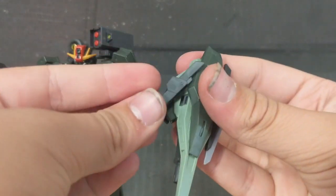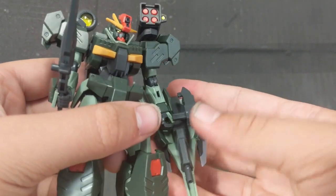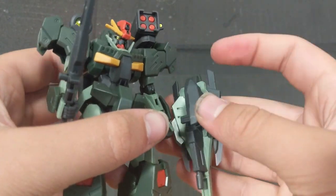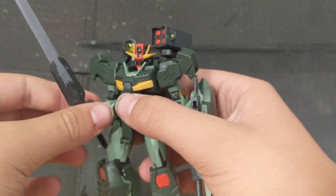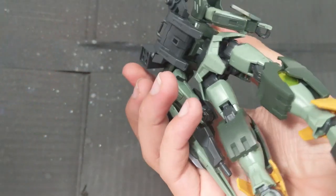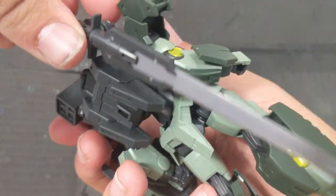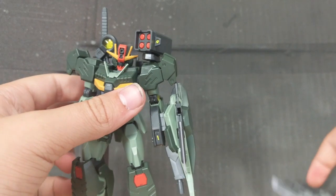Putting that back on — you can plug the shield bit into the hand, and this bit plugs into the little point on the arm right there for some extra grip. And if you don't like the sword, you can put it onto the back right here, just like so. Be careful that it doesn't fall out — it can occasionally do that.